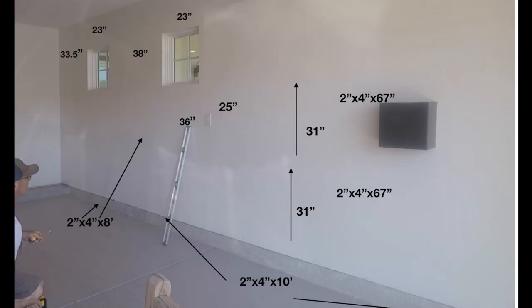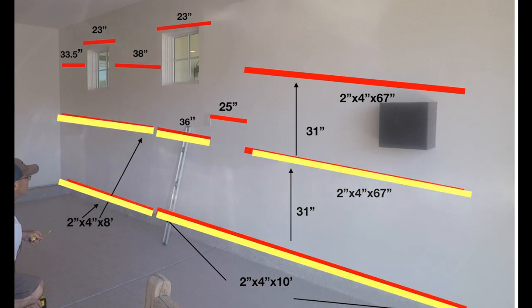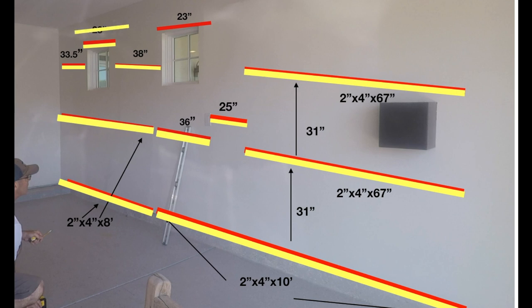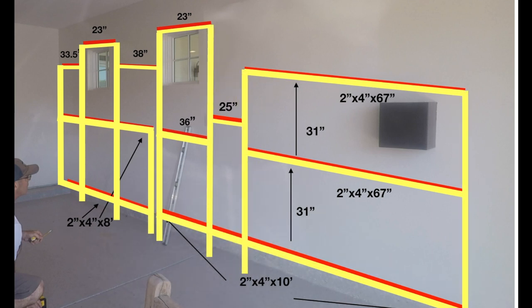This is a big-picture view of the design. All the red and yellow pieces are pretty much two-by-fours, some two-by-threes. My cut list is down in the description. My garage slopes away from the house, so this design allows everything to be perfectly level. All the yellow pieces will eventually form the front of the shelving unit.